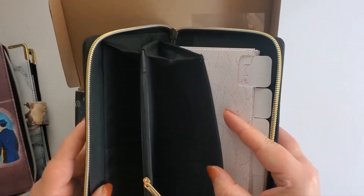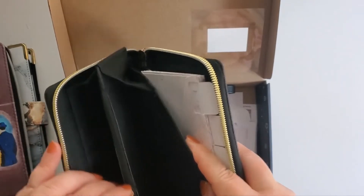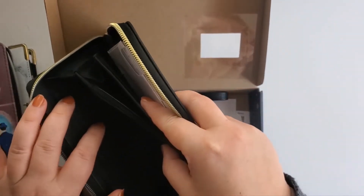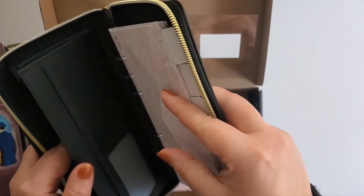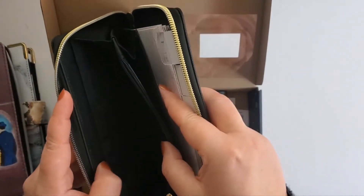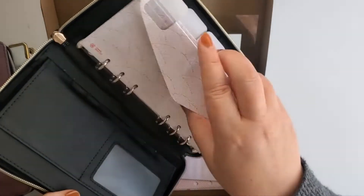It's an A6, and it opens up similar to what this one does actually. It has a nice little change pocket. It's a little bit stiff. There's room for all of the cards in here, more cards available, and plenty of room for receipts. My ID can go there, and there's another card holder.